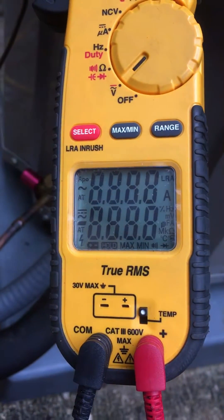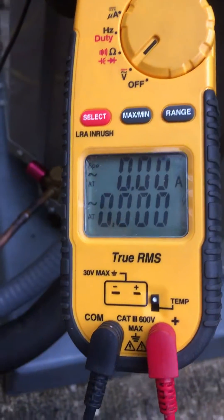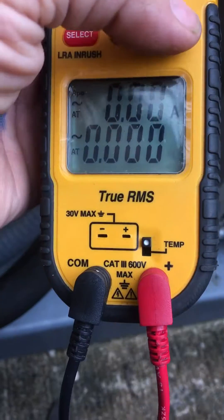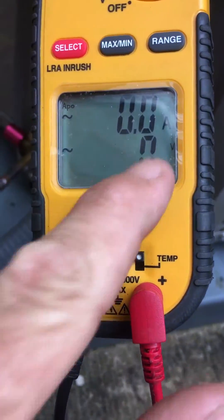Just go to standard volts. The important thing is that it will not auto-range in locked rotor mode, so you've got to make sure you change your range. You want to get it down to just a single zero — no decimal points. Just keep hitting range until it's down to 1-0.